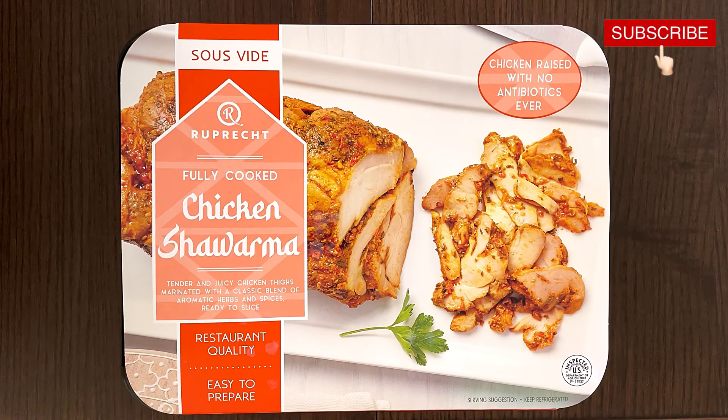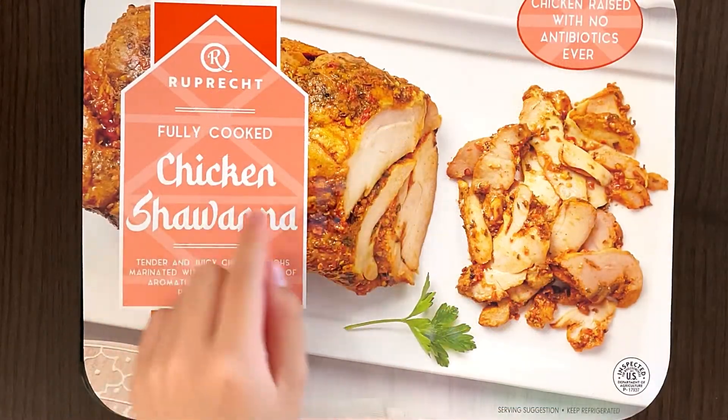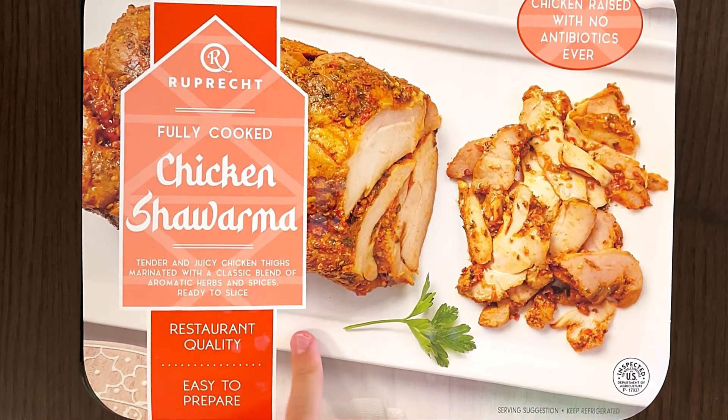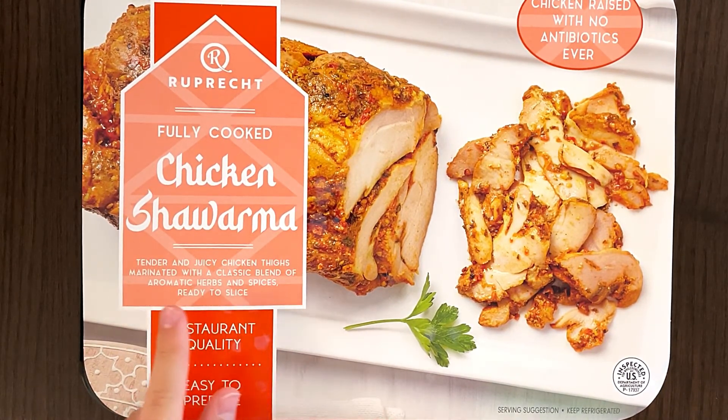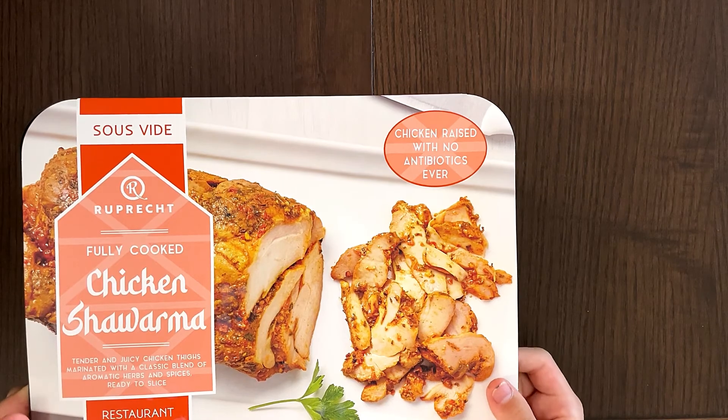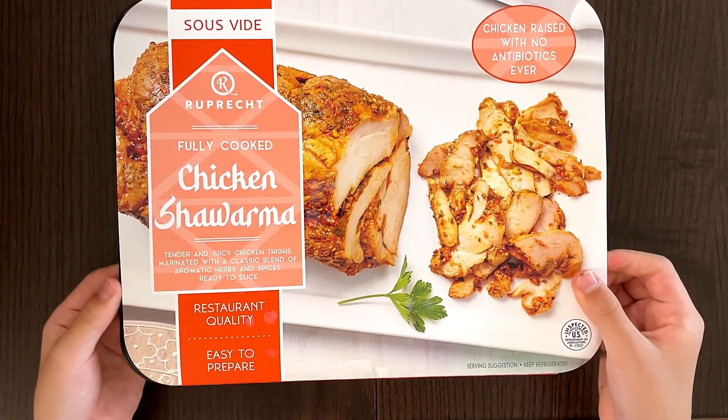Hello Tender Reviewer friends! Today I'll be reviewing Fully Cooked Chicken Shawarma — yeah, that's not even how you pronounce it. It's the truth. Tender and juicy chicken thighs marinated with a classic blend of Yemeni herbs and spices, ready to slice. Chicken raised with no antibiotics ever — restaurant quality and easy to prepare.